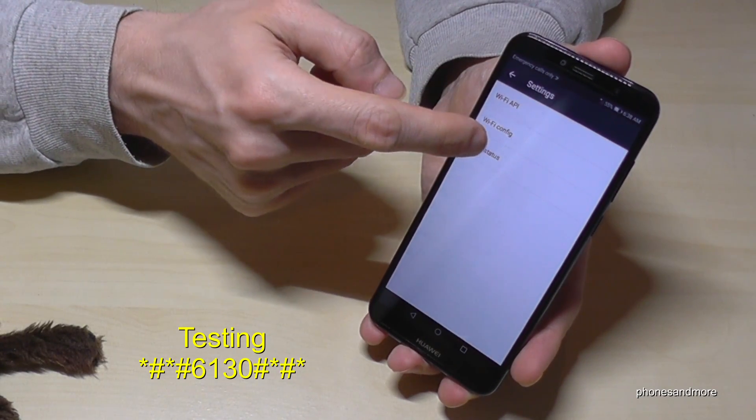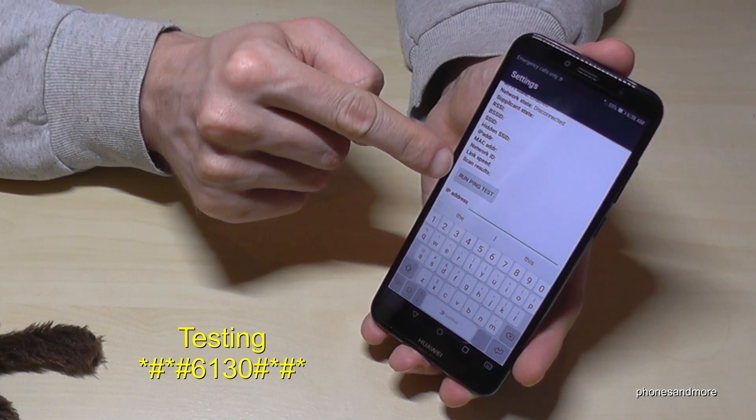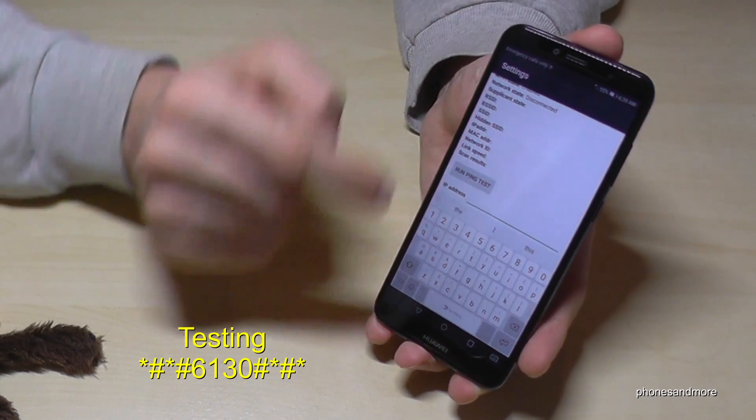Then the Wi-Fi information — you can also run a ping test over Wi-Fi here. I'm not currently on Wi-Fi, so I can't demonstrate that.